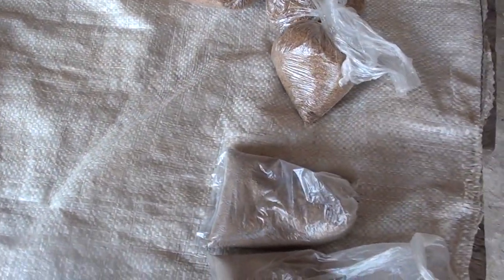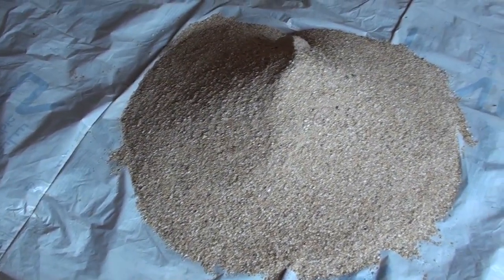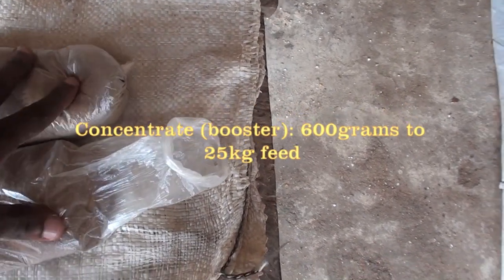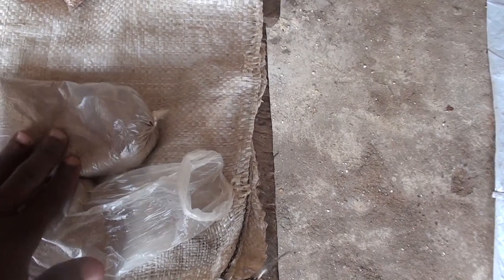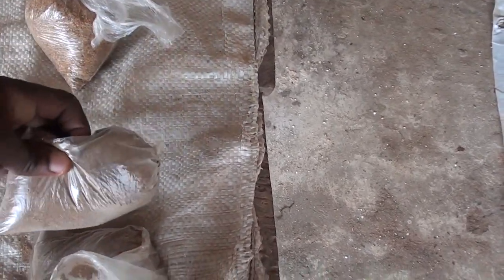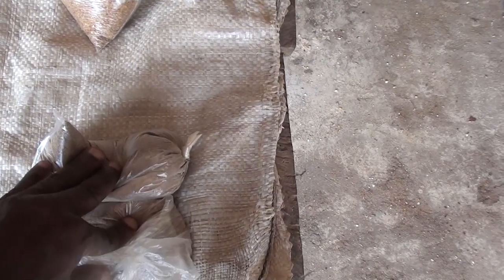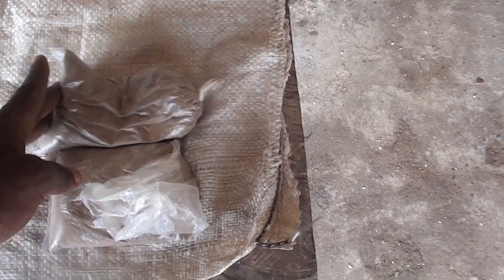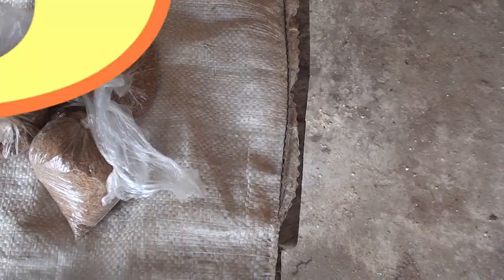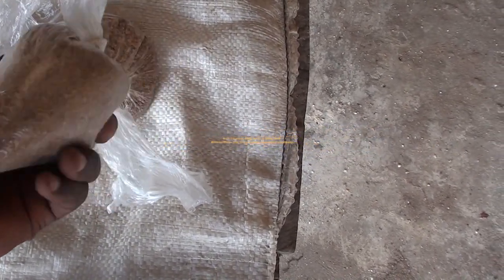Let's get down to business. We have some feed ingredients here. This is our scale — make sure you have your scale. The first ingredient is some concentrates mixed with PKC. This is about 600 grams total; each pack weighs about 300 grams. You should not exceed 300 grams per pack. I normally buy them in a pack of eight. Two of these go into a 25 kg bag of feed — they call it a booster. It's concentrates sold in feed stores here in Nigeria. Then we have full fat soya — this is my favorite. Each weighs about 180 to 200 grams, so you should not exceed 400 grams. I normally put two into a 35 kg bag of feed.